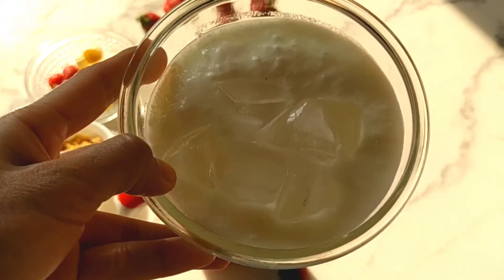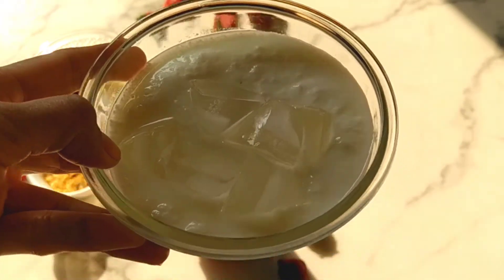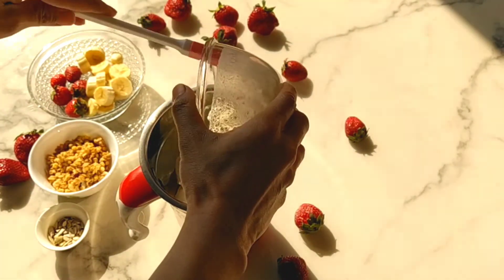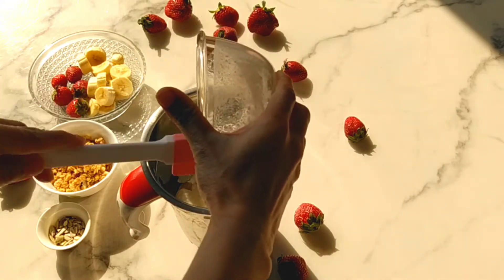We are using 1 cup of low fat yogurt with 4-5 ice cubes. You can also use full fat yogurt or Greek yogurt.